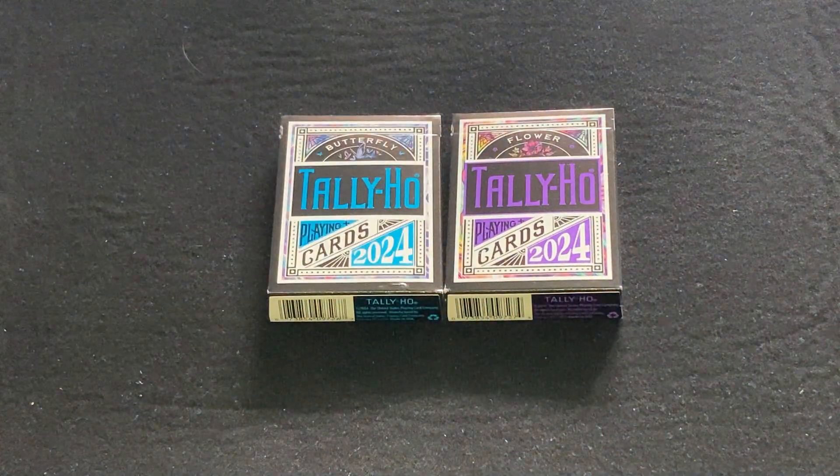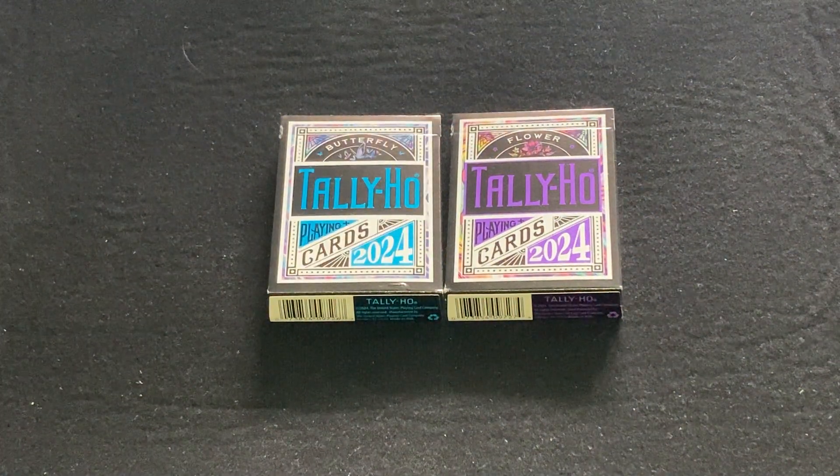It's 832 back with another deck review. Today we're looking at some new Tally Ho decks from the USBC.